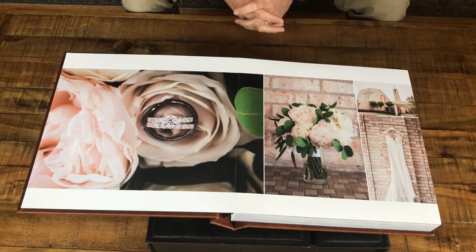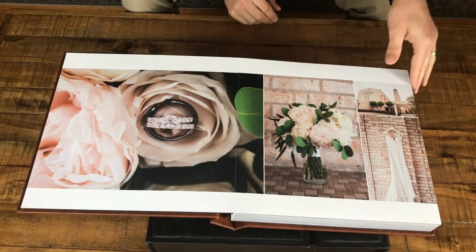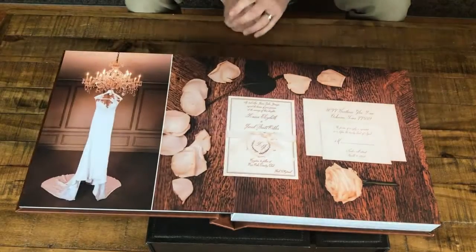Hey, this is Nate. I just wanted to take a moment to give you a quick introduction to one of our favorite things — our heirloom lay flat albums, which you see here in front of us right now.